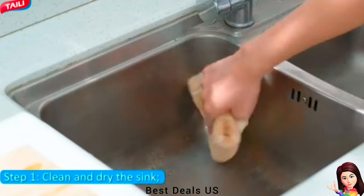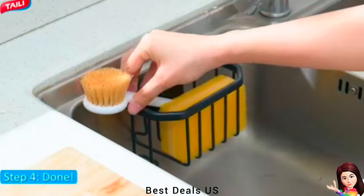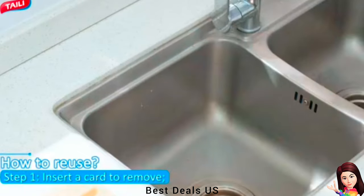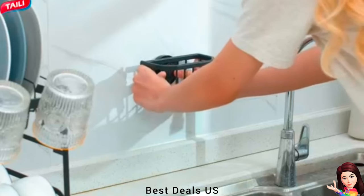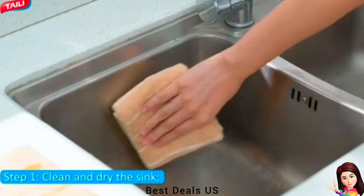Made of aluminum with a rust-proof coating that prevents rust and stands up over time. All-around drainage design gives the sponge caddy maximum air ventilation and efficient water draining, keeping your kitchen tools air-dry quickly and clean.